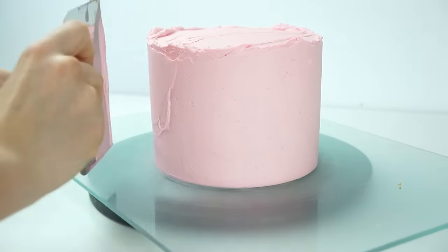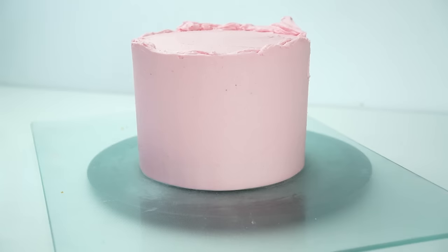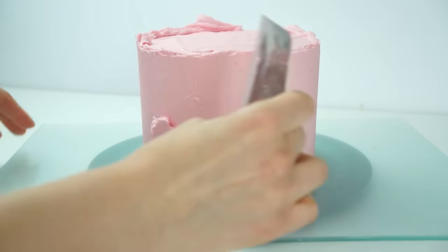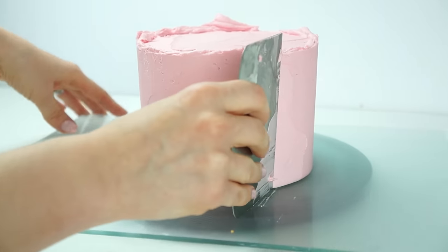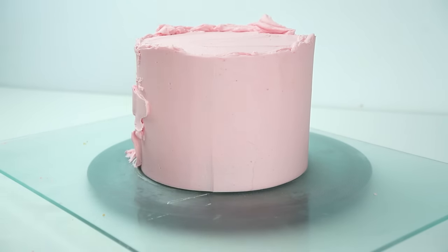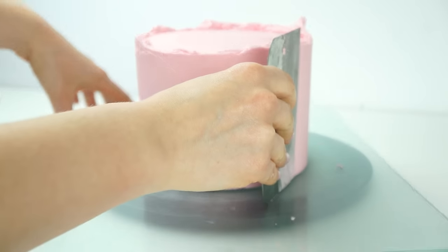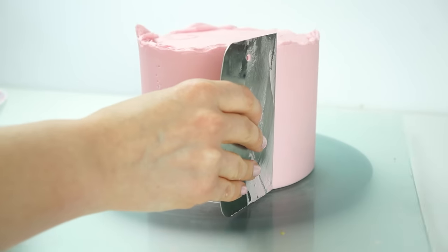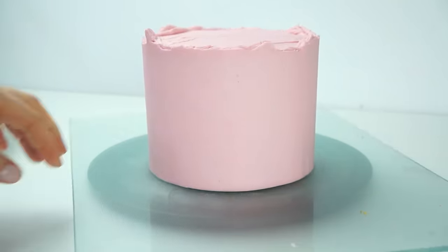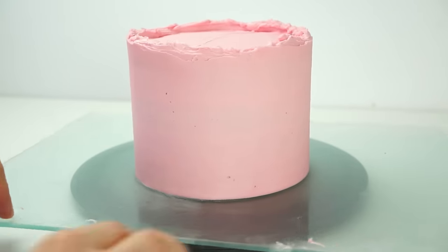If you're struggling to get out the last imperfections with a metal scraper, you can slightly heat it up — either under a hot tap or by submerging the long edge in a dish of boiling water. Make sure once it's warmed up you wipe off any water before using it on the cake. By warming the scraper you're gently melting that outer layer of buttercream just enough to get that smooth finish. And there we have the outside of the cake done.